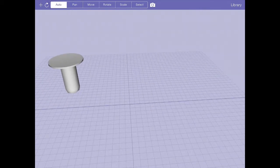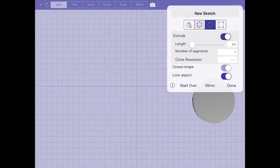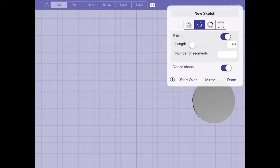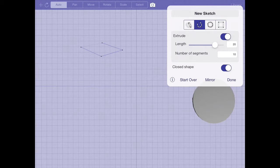Creating the blade won't be too bad because we're going to use the sketch tool again. I'll go to the top view, select the sketch tool, and switch to polygon mode. I'm going to create a diamond shape which will be the blade of our broadsword — placing the first three points and then mirroring about the axis of symmetry. I want a much longer extrude length with about 10 segments, so I'll give it a length of 20, 10 segments along the axis of extrusion. It is a closed shape, so I'll hit done.